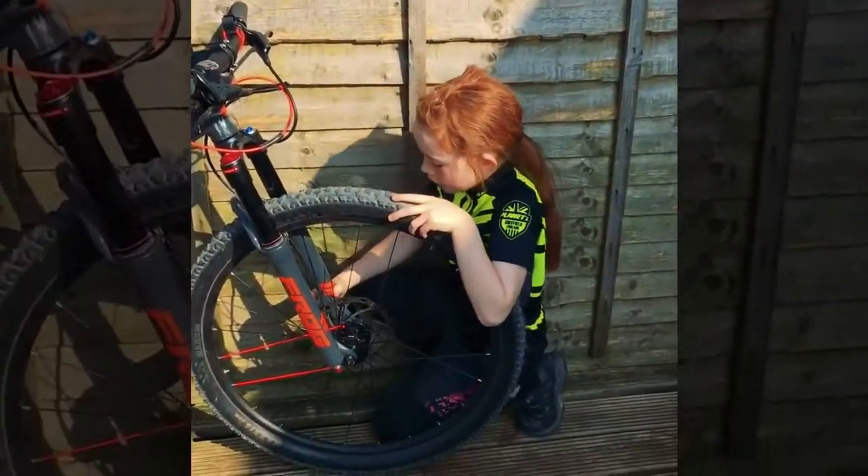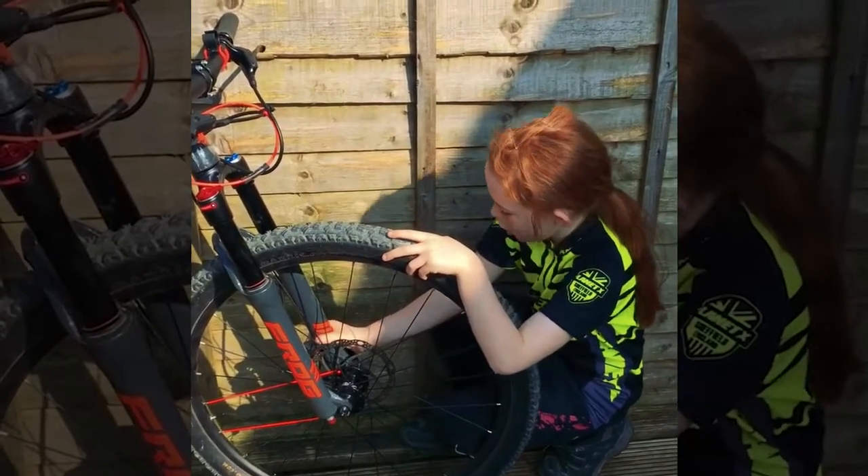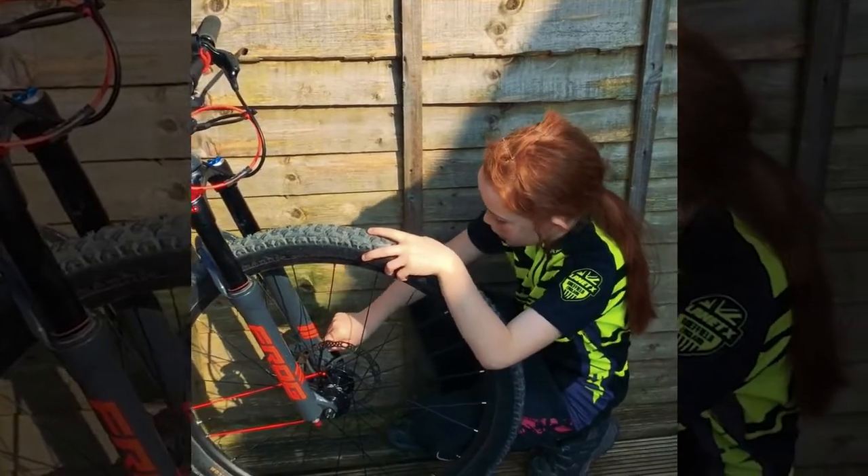Now let's check the brake, if it doesn't wobble or anything. And the bolt, if it's not loose. Okay, that's really good.